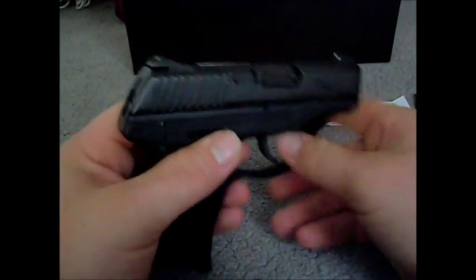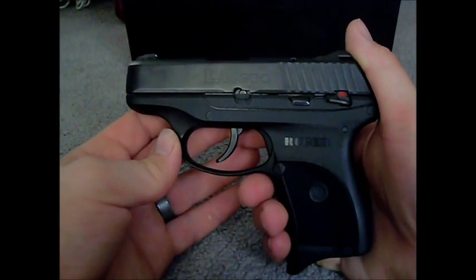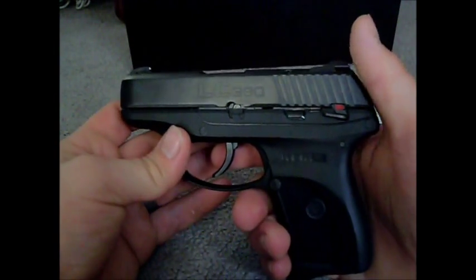So far I like the feel of it. I haven't been able to get out and shoot it yet, but hopefully I'll be able to put together a video and show how I like it and how it performs versus the stock options that Ruger offers.